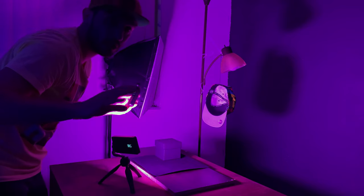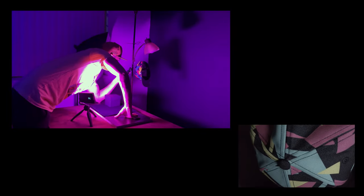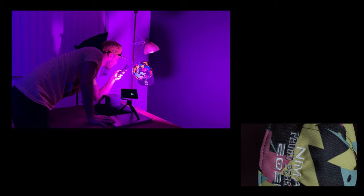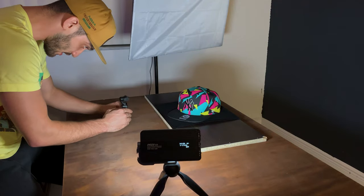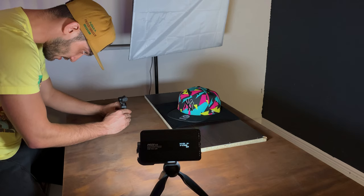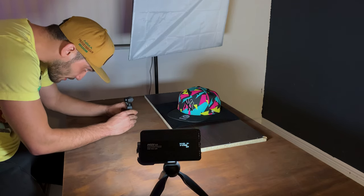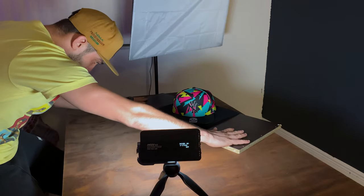Now I'm just going to get some close-up shots. I'm going to set up the camera at a fixed distance and I'm just going to be moving the hat until the logo shows up in front of the camera.